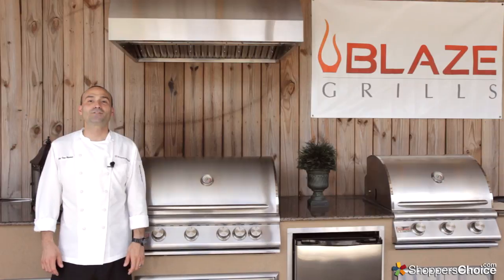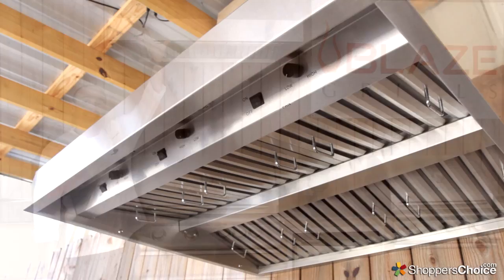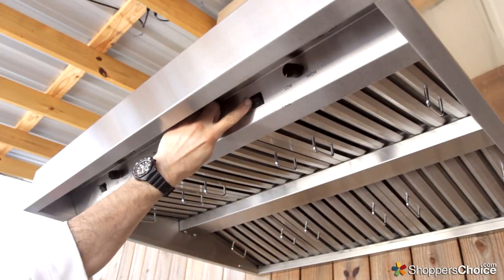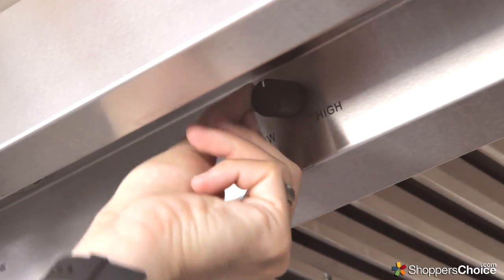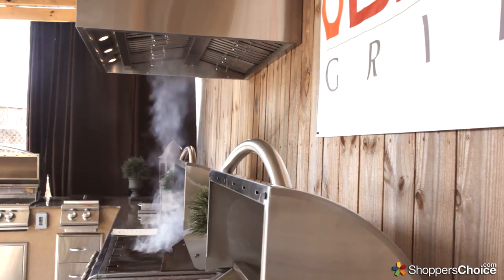Hi, I'm Chef Tony Matassa. In this video we're checking out Blaze's Outdoor Vent Hood. The two vent motors can be individually controlled from these two switches. When set to high, each motor produces 1,000 CFMs of venting power. The combined 2,000 CFMs do a great job keeping your outdoor kitchen clear of smoke.